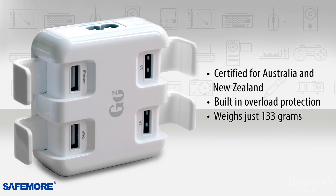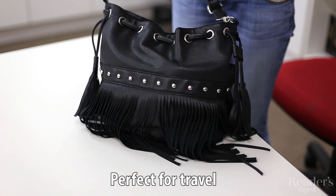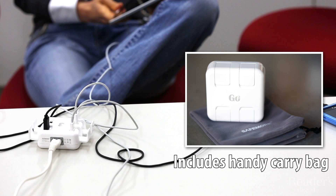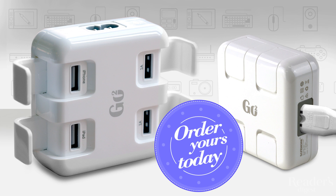Compact in size and weighing in at just 133 grams, the GoSquare won't take up valuable luggage space when you head off on your next trip. Make power struggles a thing of the past. Order your SafeMall GoSquare USB charger from Reader's Digest today.